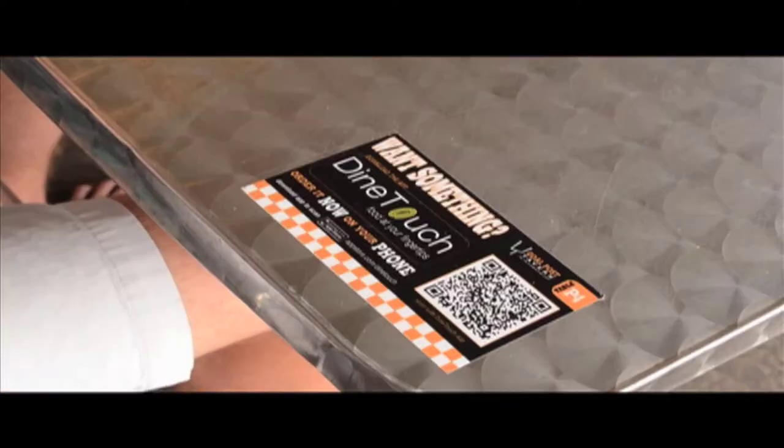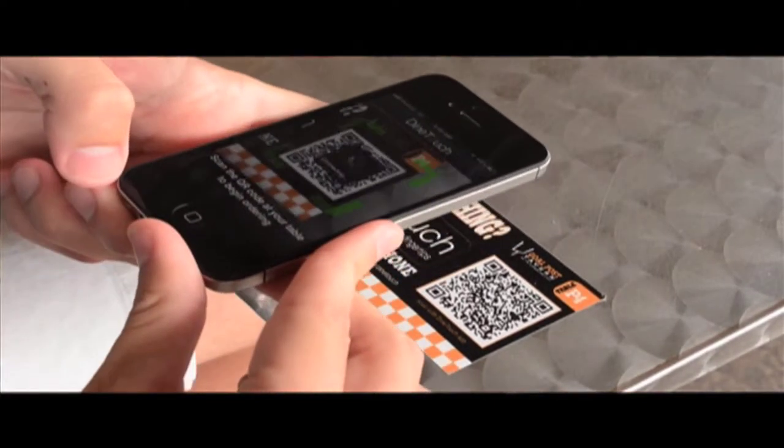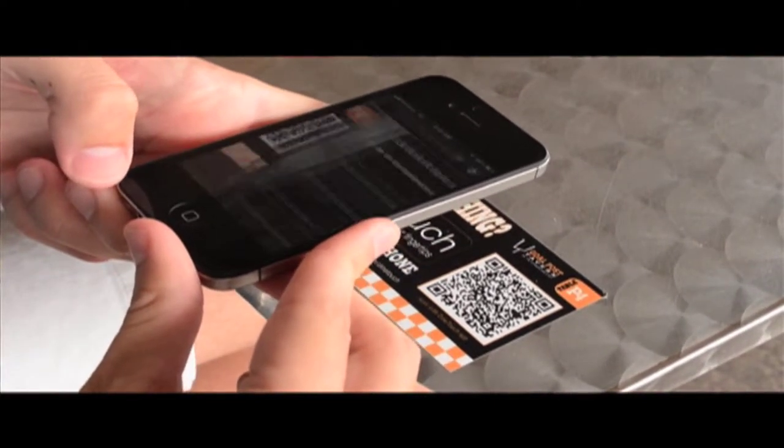I'm starving. I'm going to go ahead and get something to eat. What is that? This is DineTouch. You've never seen it before? What is it? DineTouch is a point-of-sale integrated smartphone app that allows your guests to order and pay directly from their smartphone.